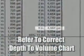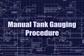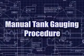Now, we will refer to the correct depth-to-volume tank chart and determine how much fuel is inside the tank. This procedure should be done prior to a fuel delivery and also for monthly inventory records.